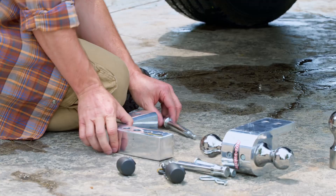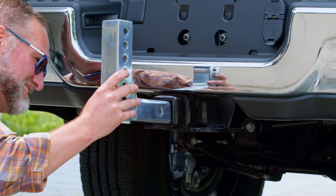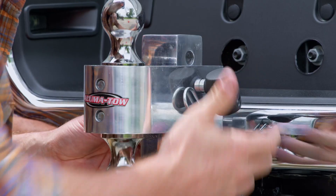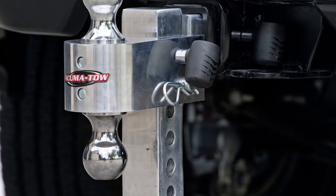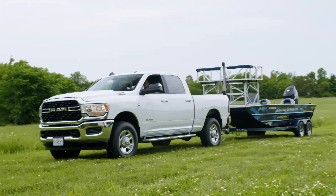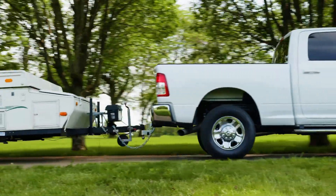Say goodbye to multiple heavy hitch mounts and balls rolling around in your truck bed. Our lightweight, rust-free aluminum hitch system takes the guesswork out of towing by providing everything you need to tow trailers, boats, small campers and more with just one product.